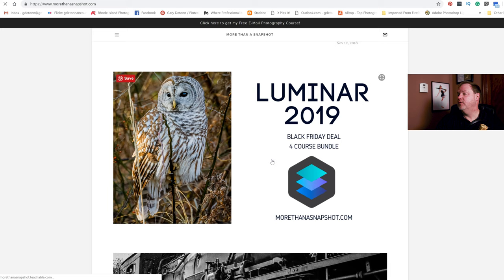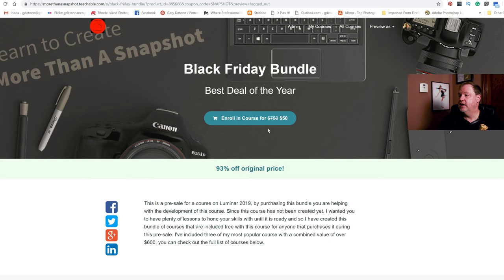This video was sponsored by MoreThanASnapshot.com. I wanted to show you my new bundle that I have on sale. If you go to MoreThanASnapshot.com and scroll down to where it says Luminar 2019, this is a pre-sale bundle I'm running right now. I'm going to be making a course on Luminar 2019 once it's released around December 8th, and I decided to put up a pre-sale. The course bundle's value is $750 because you're getting four courses, not just one. The price will be $50 — that's 93% off.